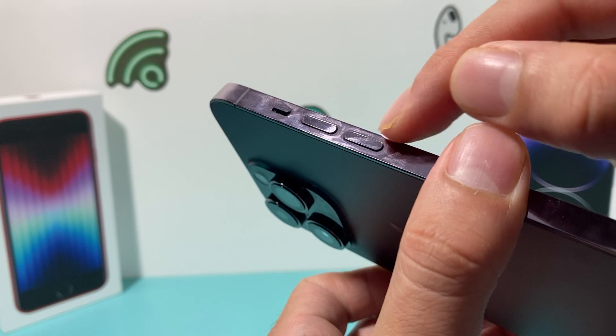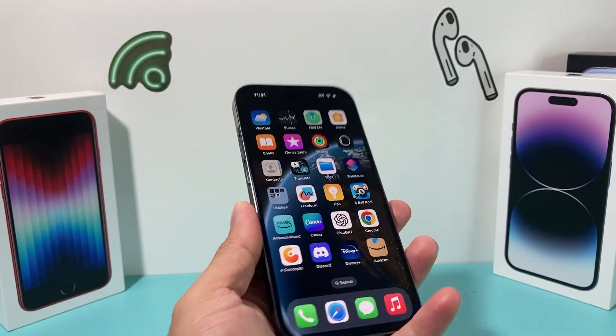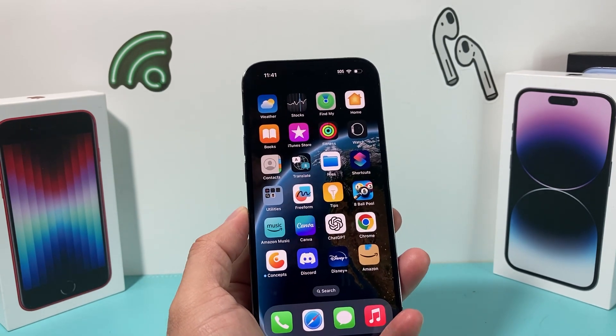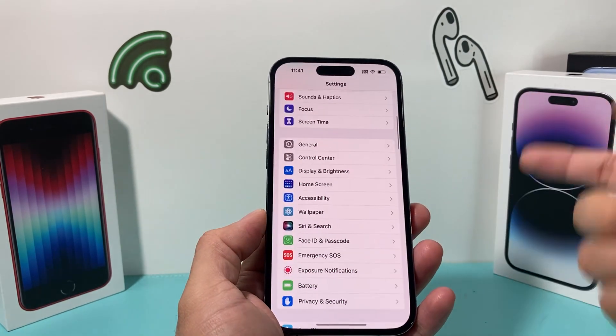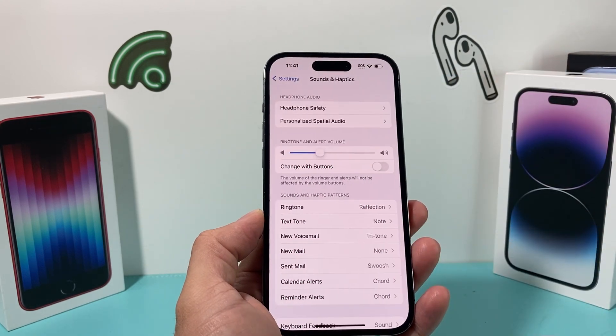If you have a lot of dust buildup over time, it'll block the button so you can't press it. So a simple cleaning and removing the case can solve it. But let's go into some of the settings you want to check if you're still having issues. The first thing is going to be in your Settings — go ahead and open up Settings, and once it's open, go to Sounds & Haptics.